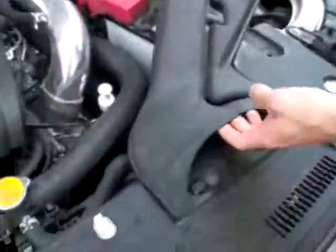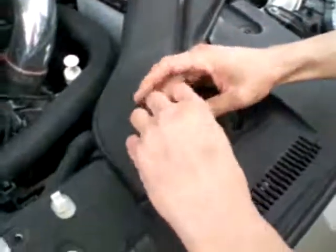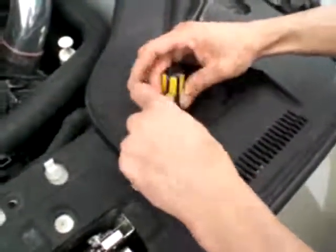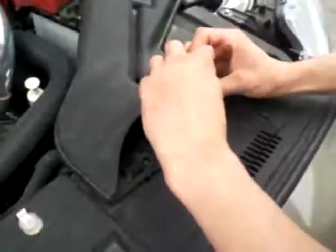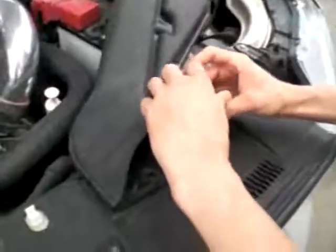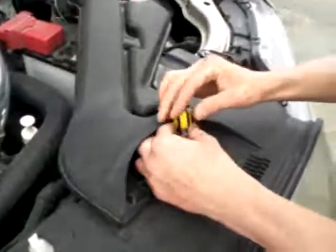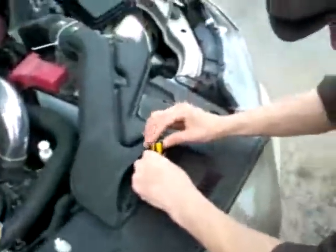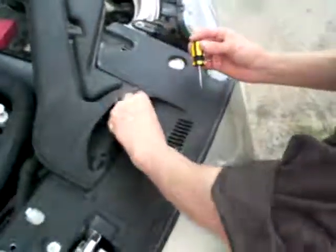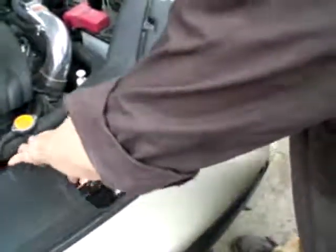You'll need to take the two off that hold the air snorkel on, and these are a little tricky because they don't want to unscrew sometimes. That's pretty much it — let me just lift it up.